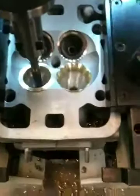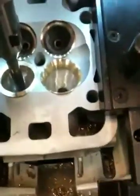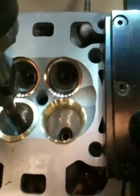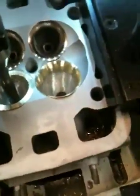Here we are cutting out the final intake seat. As you can see, we finished the exhaust seats earlier — showed you that before. This is a 996 head with bronze intake seats; we just finished this one right here.